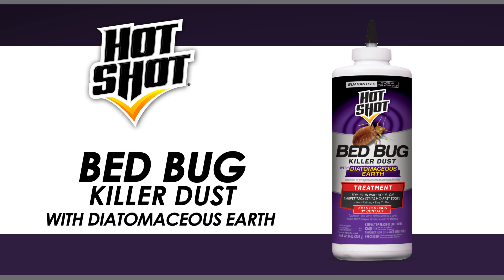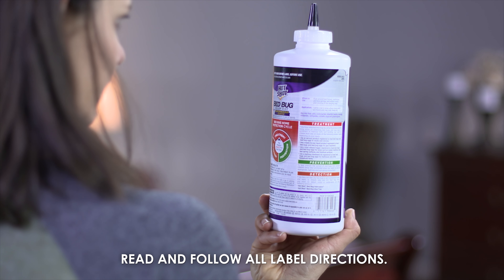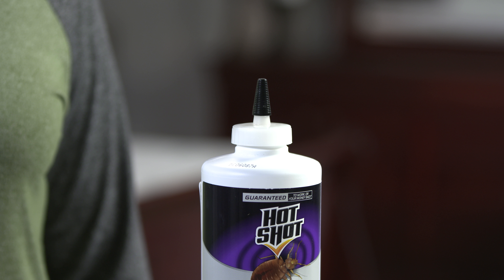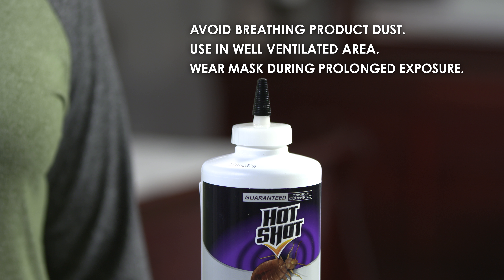Hot Shot Bed Bug Killer Dust with Diatomaceous Earth is designed to be applied to disassembled bed frames, box springs, and mattresses. Always read the entire label of any Hot Shot product before use. When applying the product, avoid breathing the dust. Make sure the area is well ventilated and wear a mask during prolonged exposure.